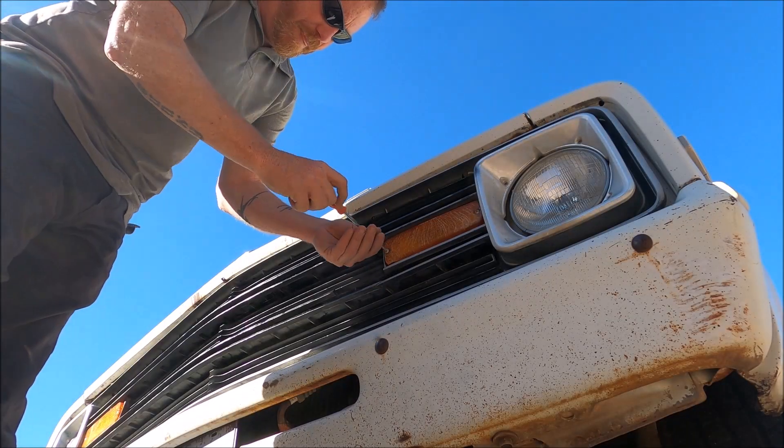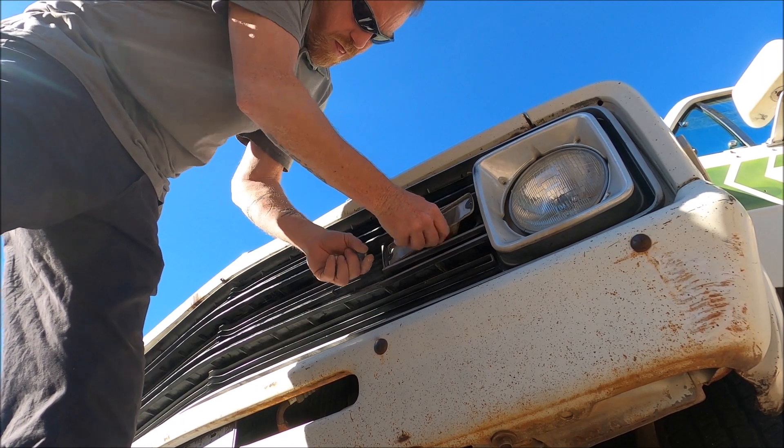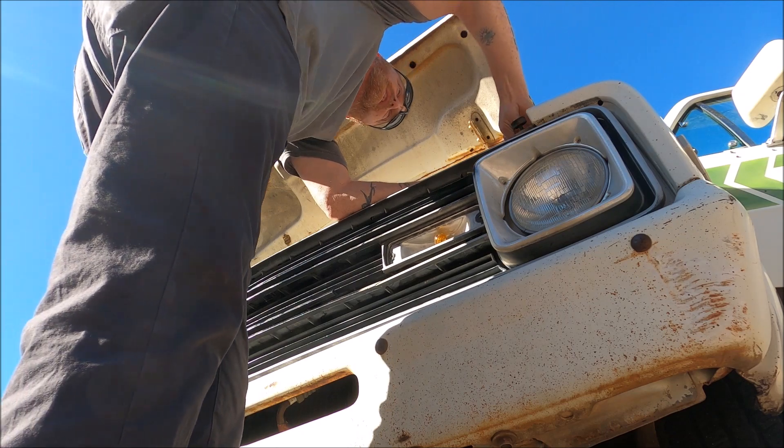Don't see a blinker on this one, so I'm going to pull it apart just to be sure. I bet if we plug it in it works.